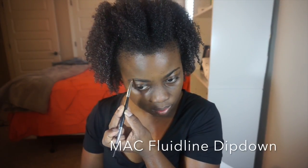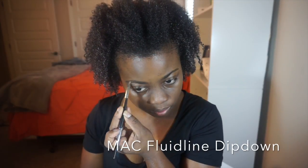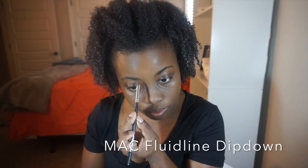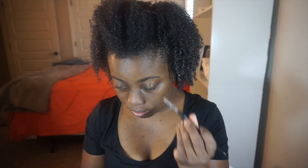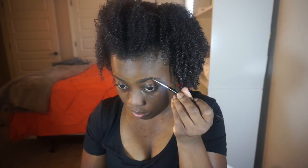For eyebrows I'm using the MAC Fluidline in Dipdown. This is my current staple product for eyebrows. I've had this one for over a year and I'm going to continue to use it until it's gone because I'm not wasting a product that's dependable.